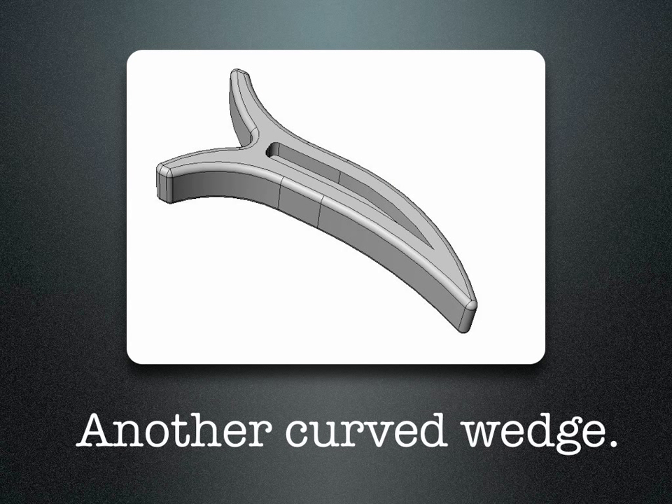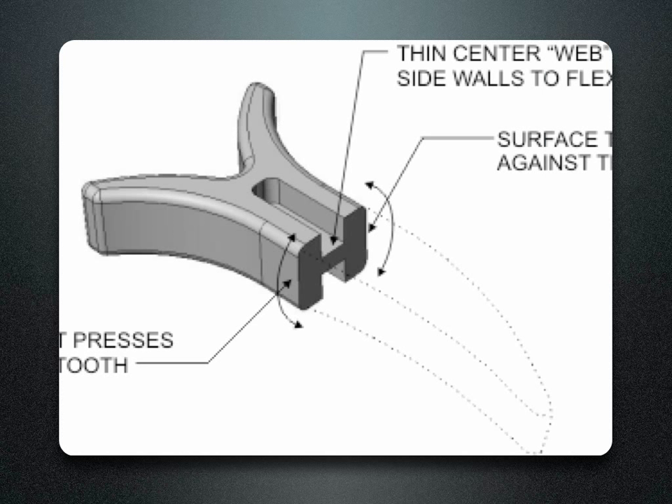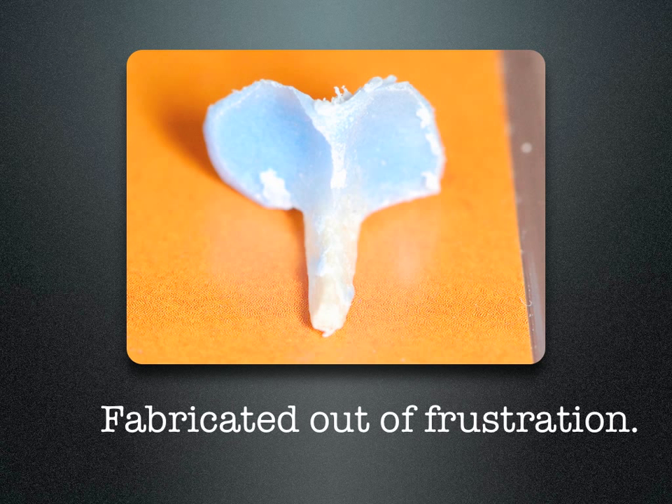So I hired an engineer, showed him all the existing wedge systems that are out there, to design a new, anatomically correct wedge. I wasn't really happy with the first design, so we reinforced it and came up with a new design — which still wasn't what I had in mind. I went back to the drawing board, placed a sycamore wedge between some typodont teeth with some cold-cure acrylic, and made the first truly anatomic wedge.